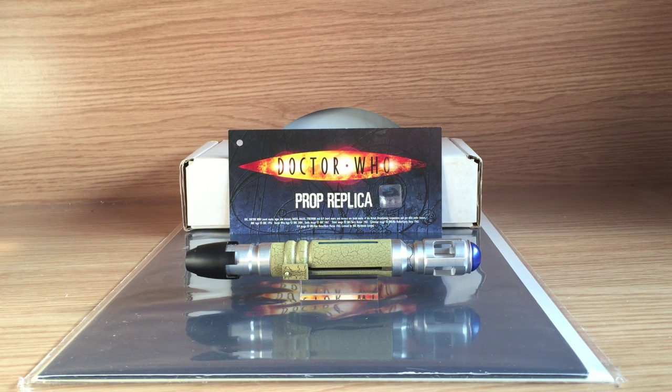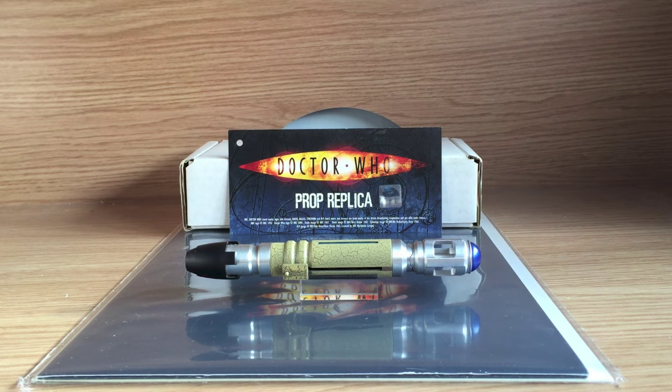Hello there everybody, it is time today for a second Sonic Screwdriver review. After doing my Rubbertoereplicas 11th and 12th one at Christmas, I went out and purchased this. This is a Sonic that's always interested me since it was initially released — I always wanted to get my hands on one, and now I finally have. So without further ado, let's get into the Sonic itself.